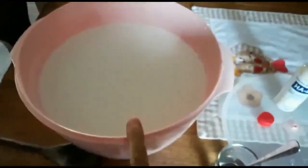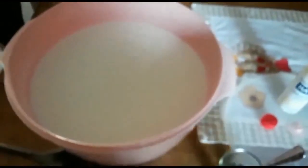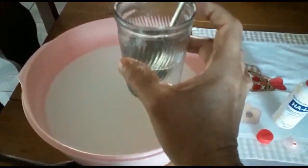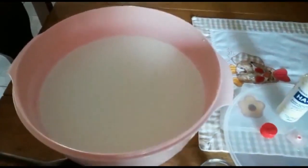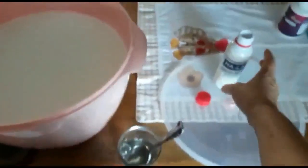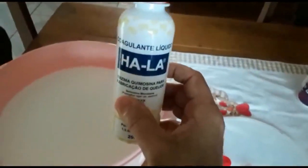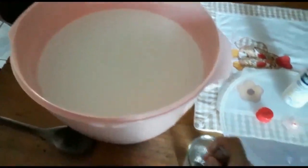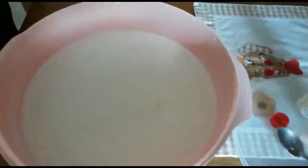Pessoal, eu tenho aqui quase seis litros de leite, foi exatamente o leite que deu. E eu coloquei aqui uma colher de sopa, não mais que isso, e meio copo de água filtrada. O coalho é esse aqui, você encontra em qualquer supermercado. Aí aqui eu mexo bem e jogo aqui dentro.